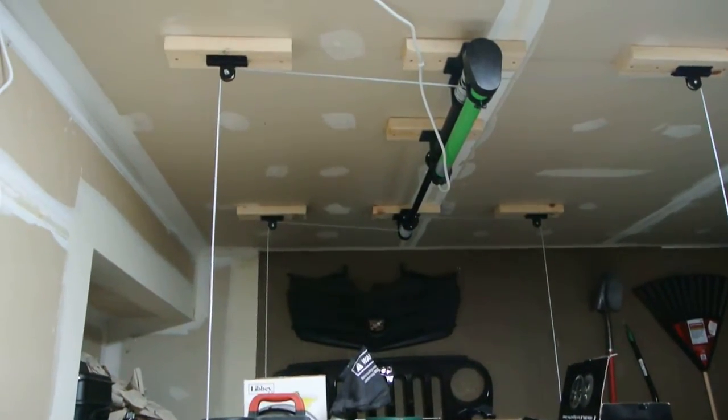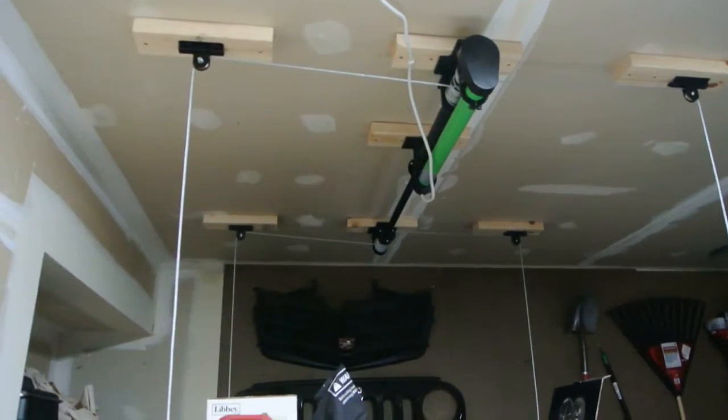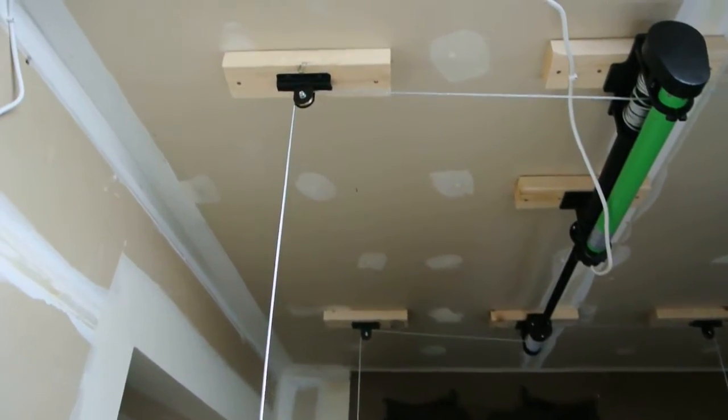This is the system itself. Like I said you do have to mount it to some studs. I found it easier just to get some 2x4s and mount the 2x4s to the studs and then the pulleys, due to how the pulleys are.